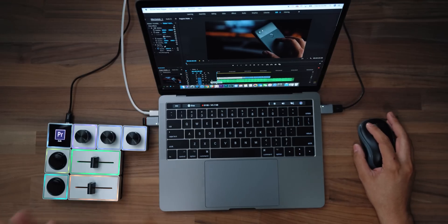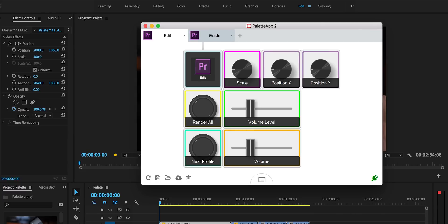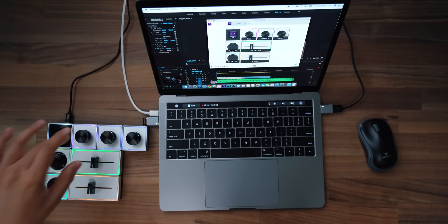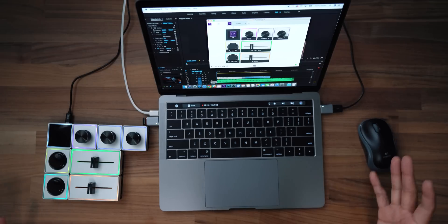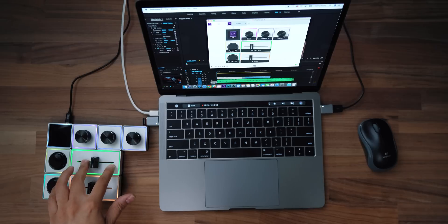So let me show you how this works. You'll need to download the app and it works both for Windows or Mac. Right now I have it under my edit profile. So basically when I edit, I have this configuration here — I've programmed this one to scale my footage, this button here renders everything, and this is my position X and position Y. You can program these to do almost anything within Premiere or Final Cut. This will adjust my volume level within Adobe Premiere.